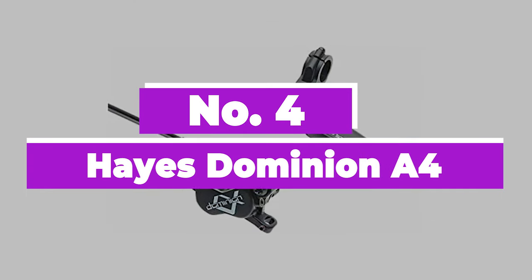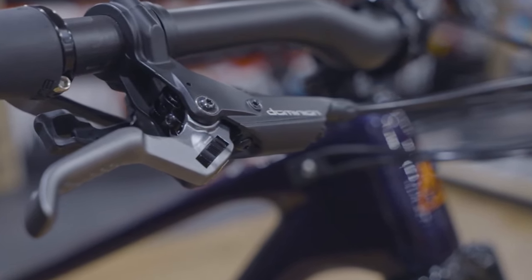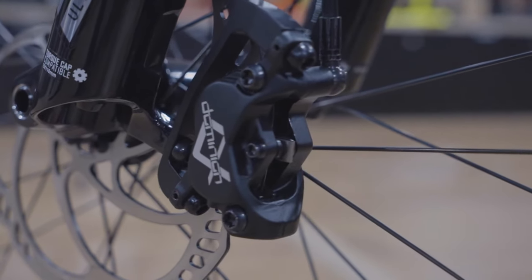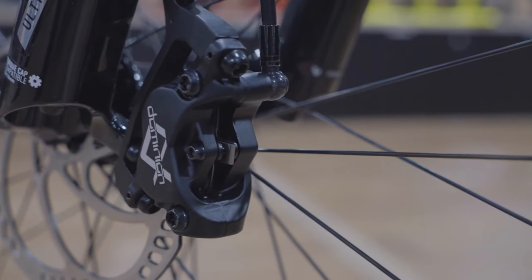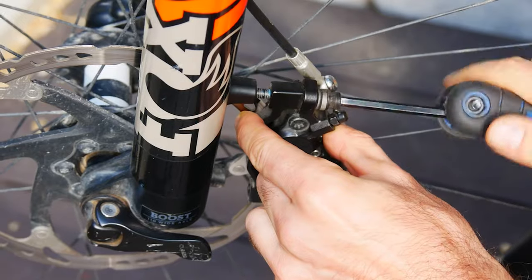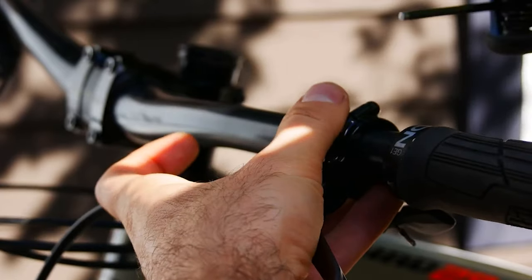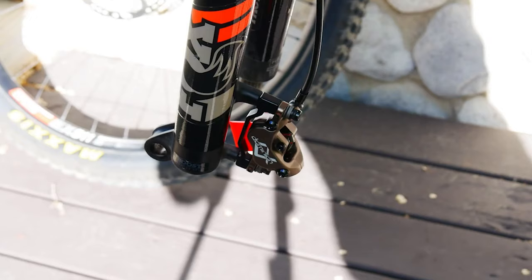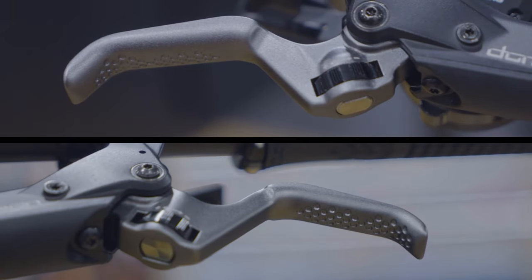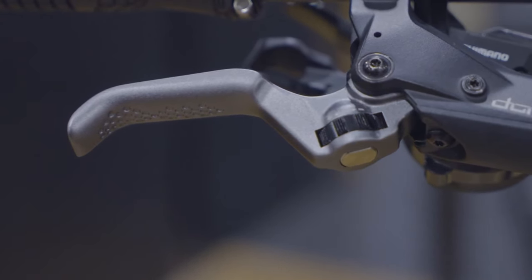Number 4: Hayes Dominion A4. Hayes absolutely dominated the disc brake market at one time but lost that lead in a big way. That means they invested serious R&D time in their Dominion comeback brake, and it's been worth it. Crosshair caliper adjustments make setup easy, and all brakes are in-house adjusted for minimal free stroke. Reach and bite point are tunable, and the blade uses cartridge bearings for a really smooth feel. Bedding in takes a while, but power is plentiful when it gets there. It's very progressively and consistently delivered rather than being snatchy, so they really impress in the steepest, slipperiest conditions.